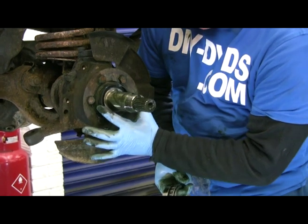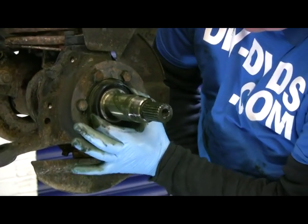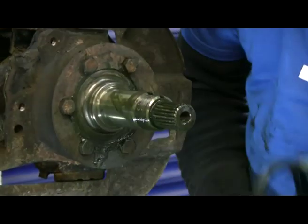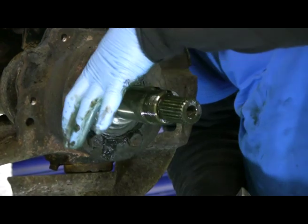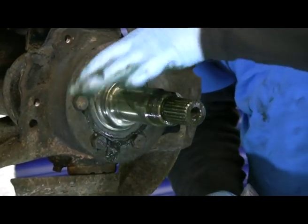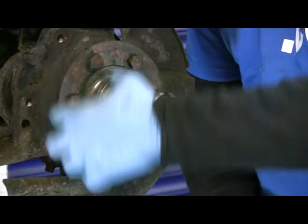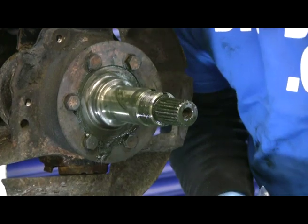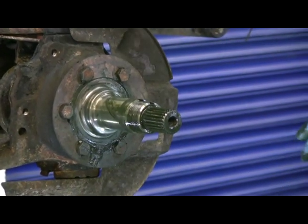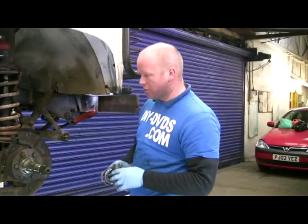If it's grooved, worn, or rusty — come and have a close look. It's okay on this one. It's not been wading or anything, and it looks like that is part of the bigger flange on this one. We'll cover that more when we do the axle DVD — showing you how to change the swivel housings, the oil seals, the drive shafts, and all that.